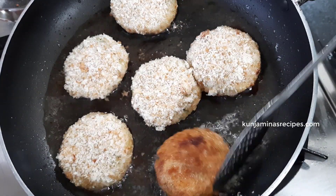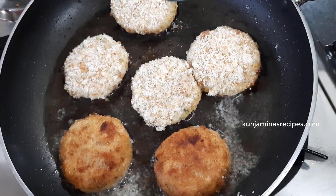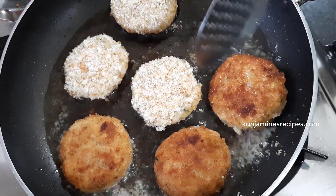Then we will cut one side for the rest. After we cut one side, I will fry in the pan.